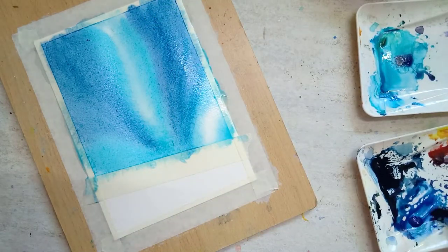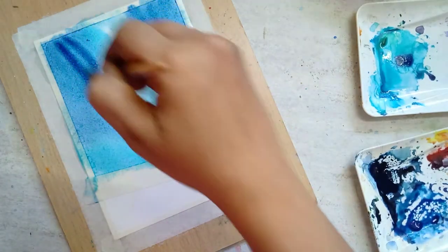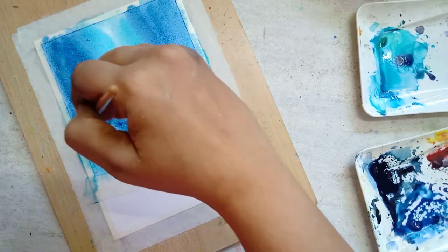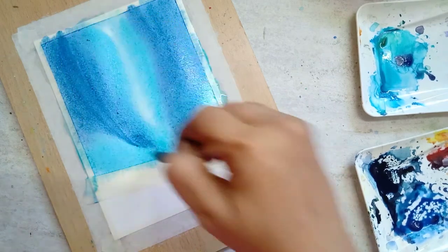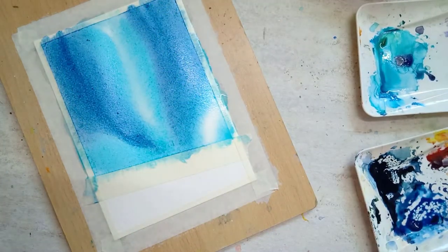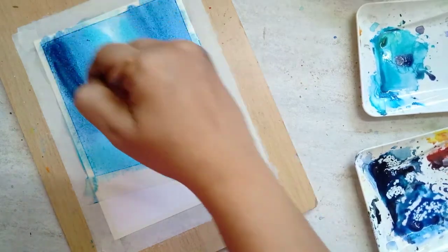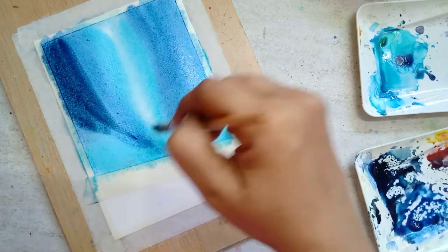I'm using more and more indigo color to make the dark sky. To make the sky even darker, I use Prussian blue mixed with black — you can also use Payne's gray — to paint the darkest part of the sky.